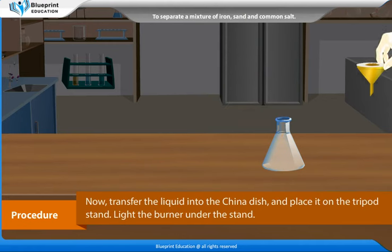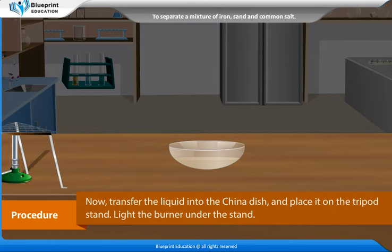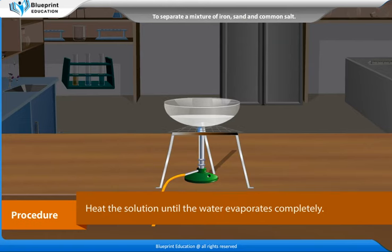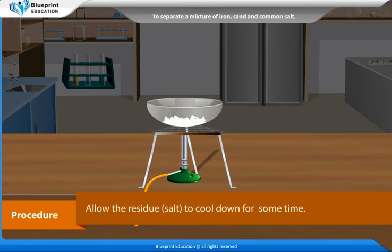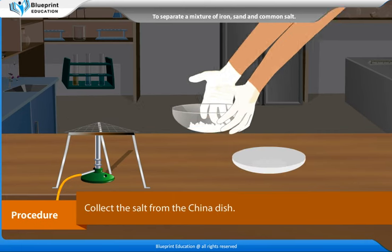Now transfer the liquid into the china dish and place it on the tripod stand. Light the burner under the stand. Heat the solution until the water evaporates completely. Allow the residue — salt — to cool down for some time. Collect the salt from the china dish.